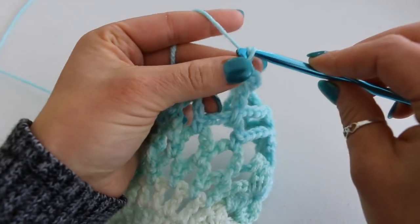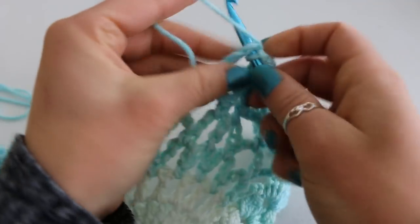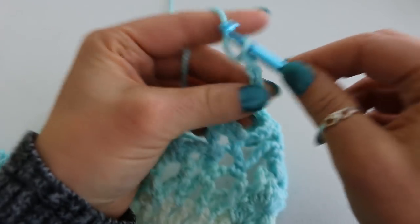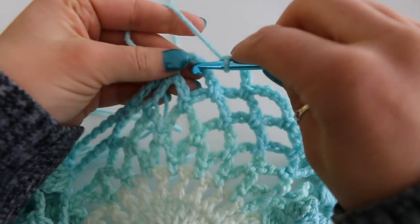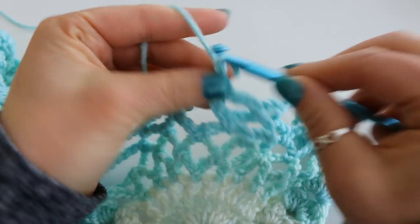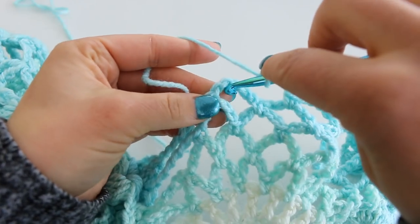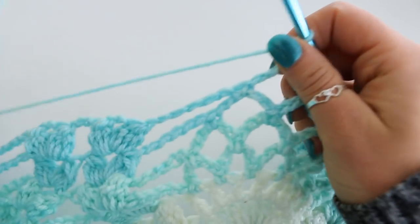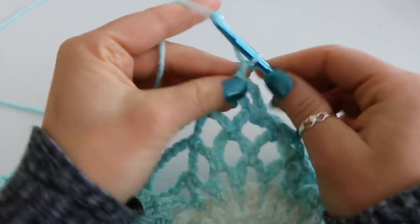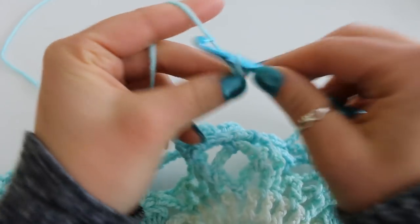Single crocheting and chain 5: 1, 2, 3, 4, 5. Single crochet and chain 5: 1, 2, 3, 4, 5. Single crochet and next chain 5. And chain 5 one more time: 1, 2, 3, 4, 5. Single crochet in your last chain 5 space. Next chain 8: 1, 2, 3, 4, 5, 6, 7, 8.